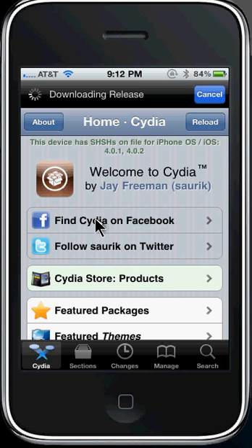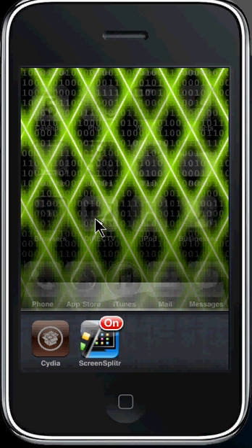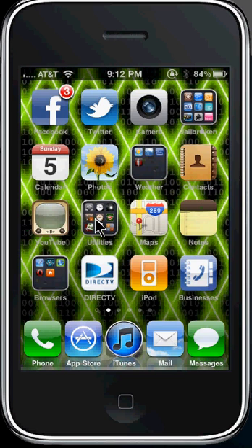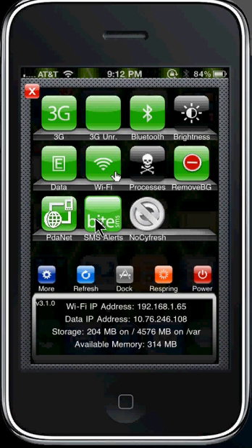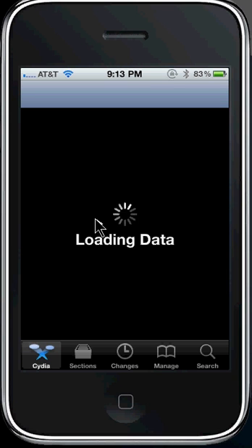Now we're going to exit Cydia again, turn on No Cyfresh, and go back into Cydia to show you that it will not be loading the packages now. As you guys can see, it's not reloading the packages. You've saved yourself a bunch of time having to wait for that.